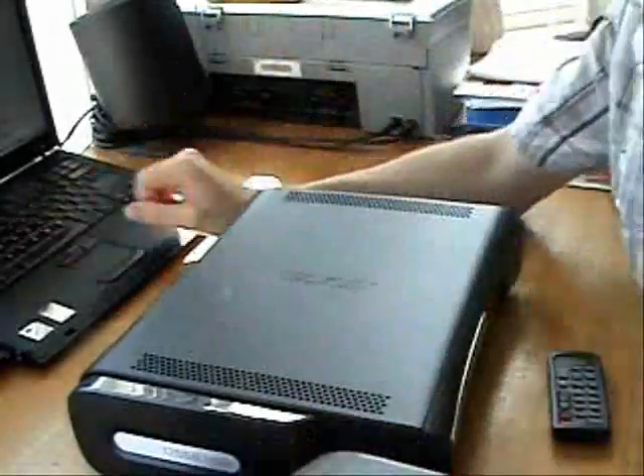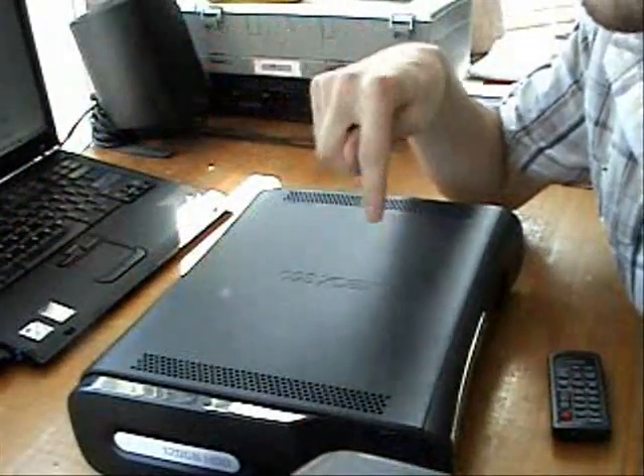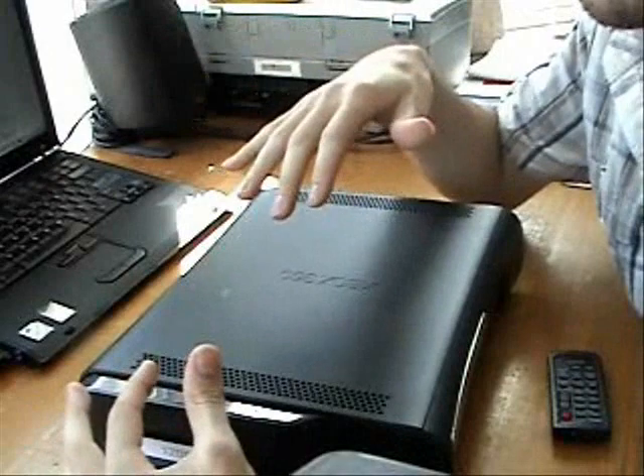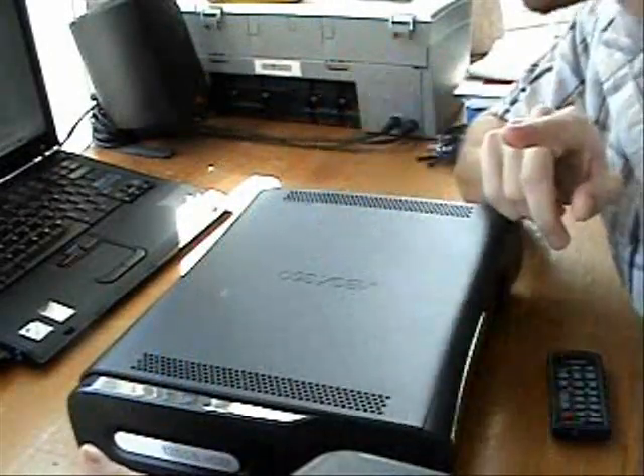All right, so let's begin. And it says this should be done in 40 minutes, so I should be able to take it apart, fix it, reassemble it, and be on time for my next class. So we'll see about that.